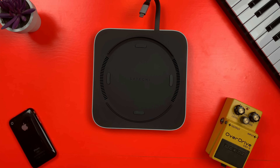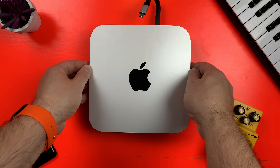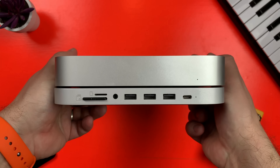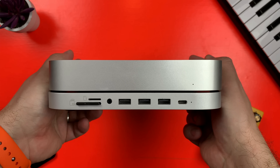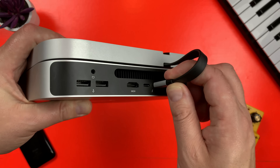The Satechi Type-C hub is designed to sit beneath the M1 Mac Mini. The top of it has a shaped recess so that the Mac Mini fits snugly on top, and once it's there it doesn't move around. The hub connects to the Mac Mini via USB-C. Yes, you are losing the use of one of the Thunderbolt ports on the back, but what you gain from that, I think, is worth giving that port up.